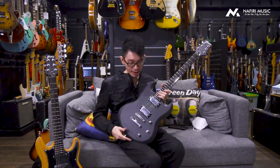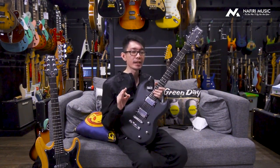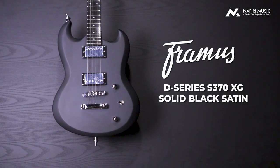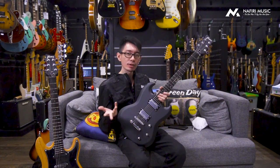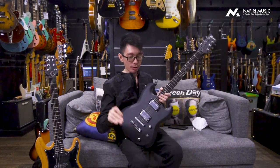Nah jadi ini ada beberapa hal yang sekilas kalau kalian lihat, ini mirip banget kayak tipikal-tipikal SG line ya, let's say SG Epiphone, SG Gibson, whatever, karena memang bentuk SG seperti itu. Tapi ada beberapa hal yang dipolish sama Framus yang cukup menarik untuk kalian lirik juga, dan gue sendiri cukup suka. Jadi sekarang gue coba sebutin beberapa fitur yang gue suka.